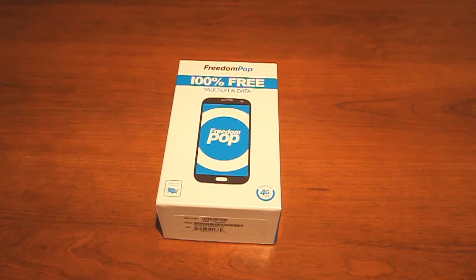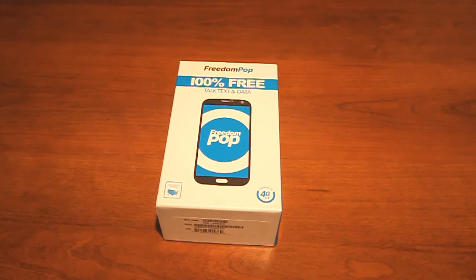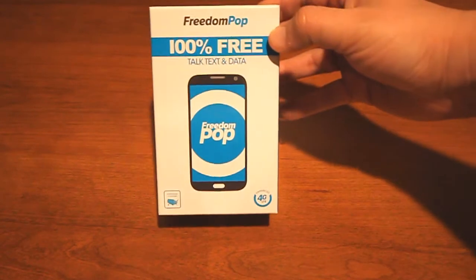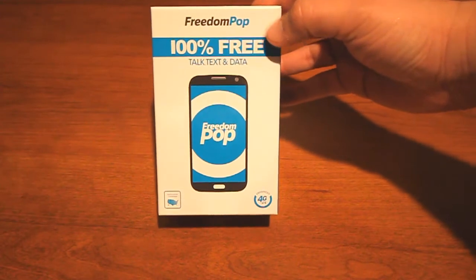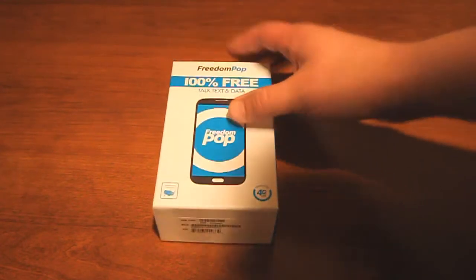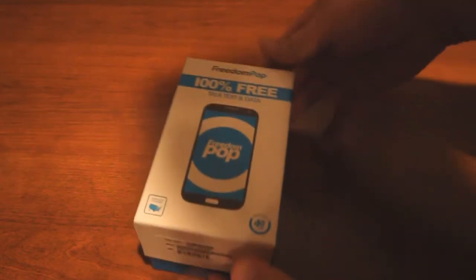Today we're going to be taking a look at the Samsung Galaxy S5 that the folks at FreedomPop were kind enough to send out to me. I have it in the box here. It's the FreedomPop 100% free talk, text, and data phone. So let's go ahead and open this up and see what we've got inside.